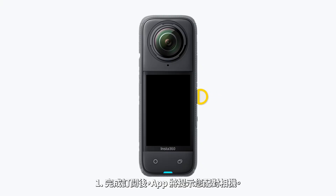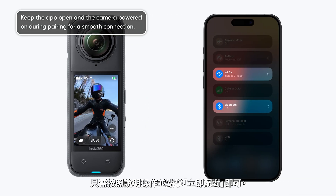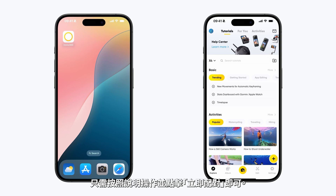Step 1: Pair your camera. Before getting started, make sure your camera is powered on and that Bluetooth and Wi-Fi are enabled on your phone. There are two ways to pair your camera.